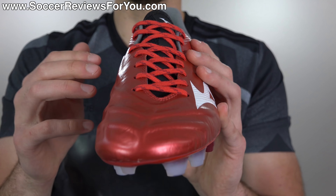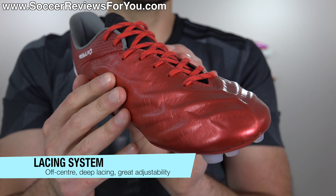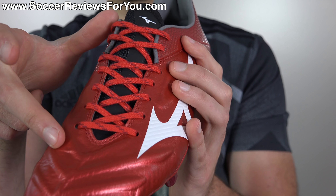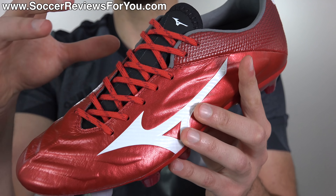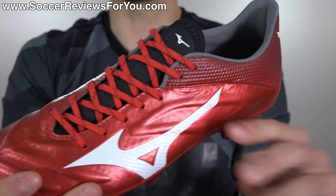The lacing system remains pretty much the same. It's off-centered, pushed slightly to the lateral side of the shoe, which is something that we don't see as much of anymore, but I really like how this is set up. It also has a nice deep lacing system, which is a very common characteristic across all the different silos within the Mizuno brand, allowing for really good lockdown and really good adjustability once the shoes are on your feet.